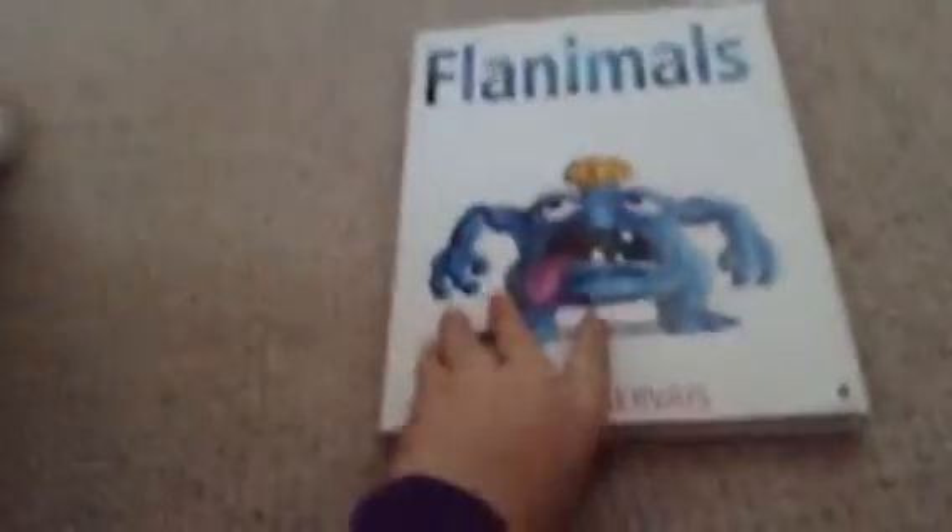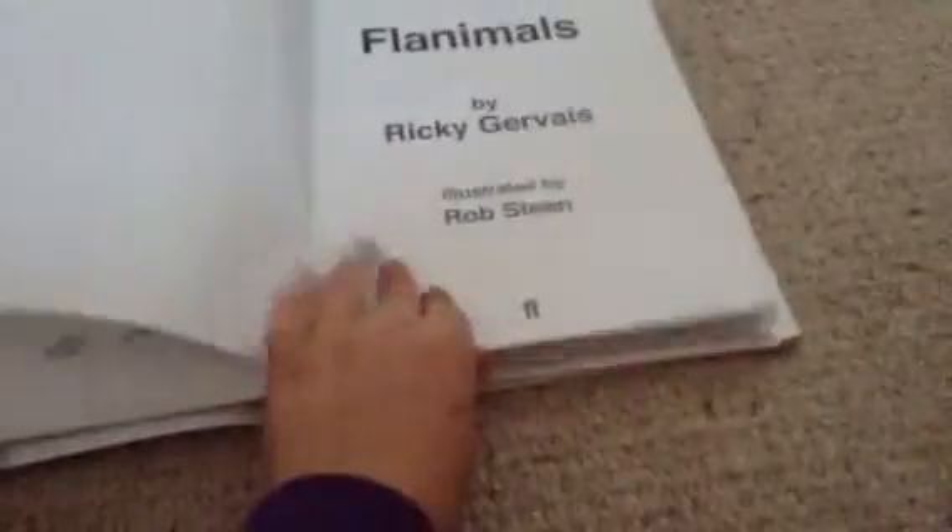Hey guys, we're going to be reviewing the Flannermores book by Ricky Gervais. This is more about the illustrated contents in Chapter 1's Potter's Guide.